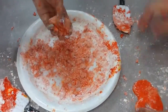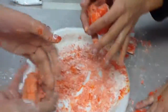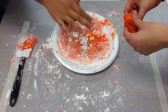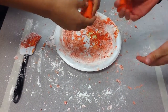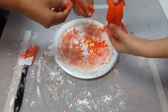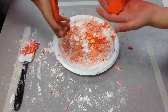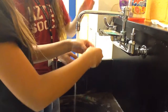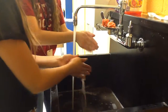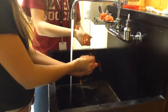Next, play with it on the table. Your product should look like this. Get a little piece of soap and rub it against your hands. Use it as a normal soap and your hands will smell great.